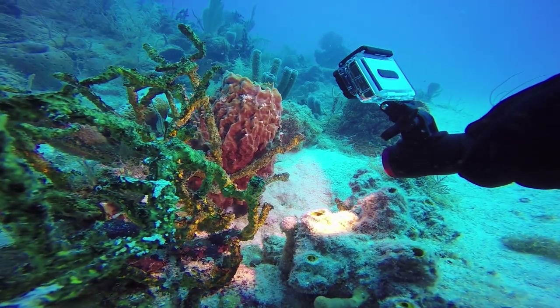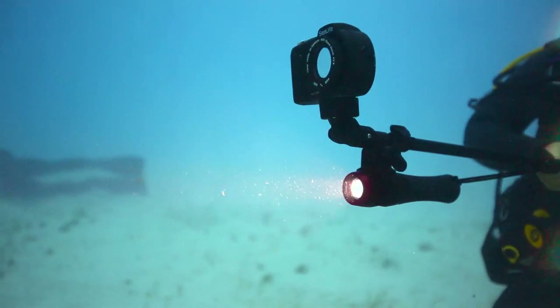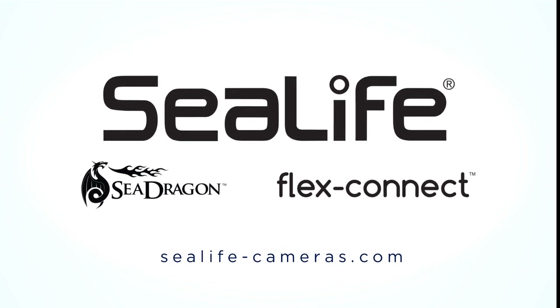Each light includes a YS adapter, GoPro mount, cold shoe mount, and aquapad mount. Learn more about SeaLife cameras, SeaDragon lights, and accessories at sealife-cameras.com.